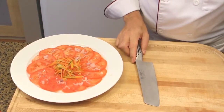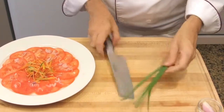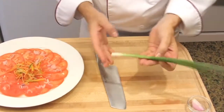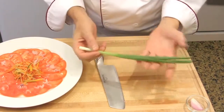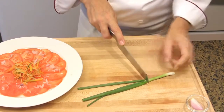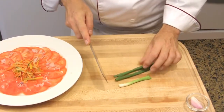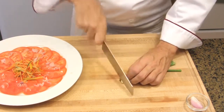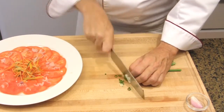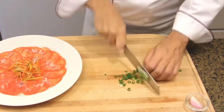Then prepare the green onion. I have trimmed both ends and washed it thoroughly. Cut the onion in half where the white and the green start. Place the white and green onion parts side by side and slice. That way, you will get both flavors — from the white part and from the green part.